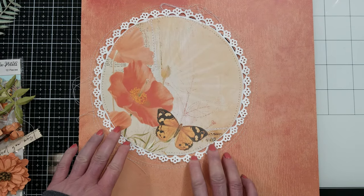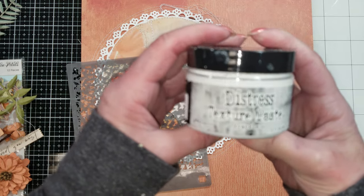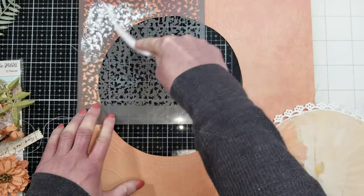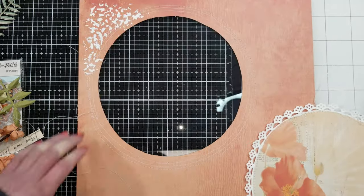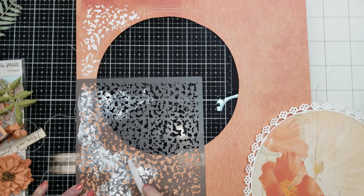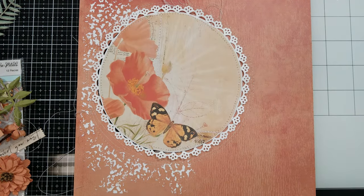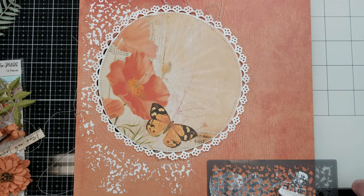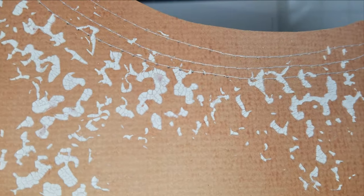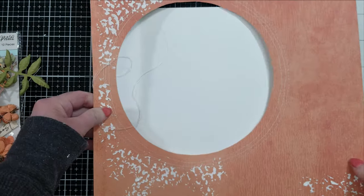Now it's time to start to build my composition, but first I decided to add a little texture. Here I'm going to use the Distress Texture Paste — it brings a crackle effect. I want to add this only in the area that I'm going to add flowers later. I don't want to cover the paper, just to give this texture behind all these elements. So I am putting it in both corners here. Once it's dry, it is very, very white — the color it will leave. I add a little on the other corner too, near where I want to put the banner with the title.